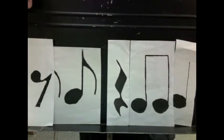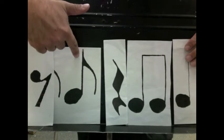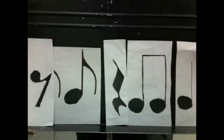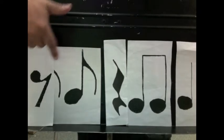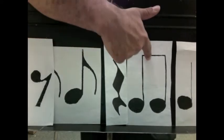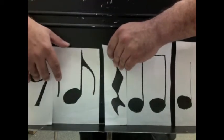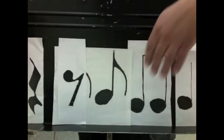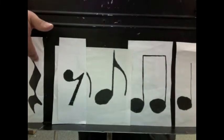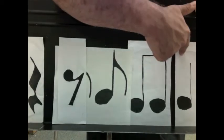Ready and go: one and two and. We'll try it again. Ready and go: one and two and three and four and. Ready and go: one and two and three and four and.